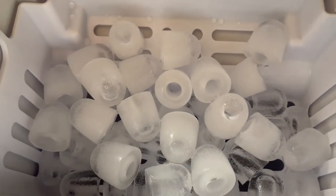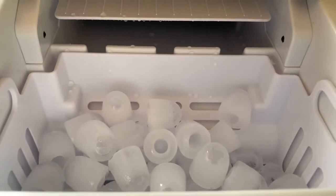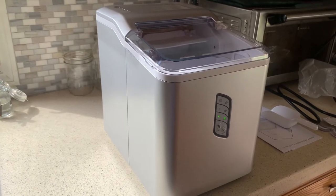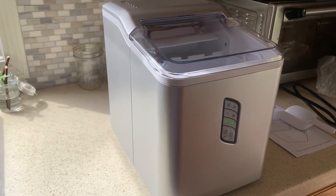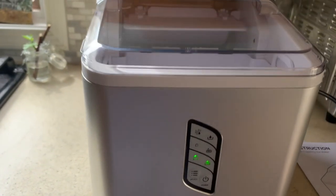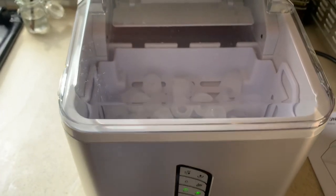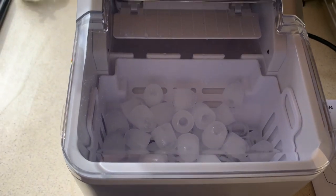The bullet ice cubes are perfect for cooling down drinks quickly, great for crunching, and perfect for smoothies — the blender chops them right away. The countertop design is really nice; all you have to do is pour in water and it starts making ice right away. It's compact enough to live on your counter permanently, great for a boat or a party outside. Just plug it in, press the power button, and it starts immediately. I hope you found this helpful — I'd definitely recommend a countertop ice maker if you're getting ready for summer or parties.